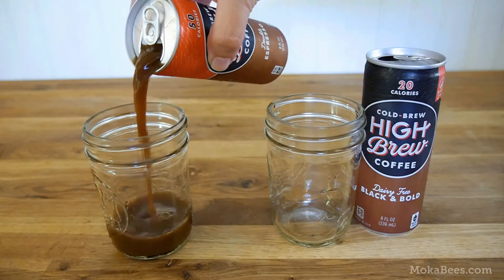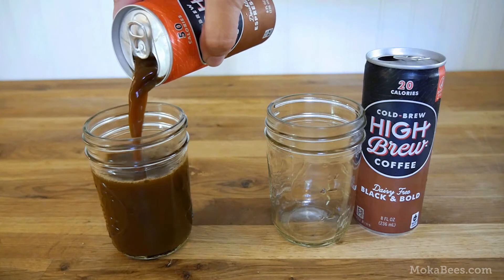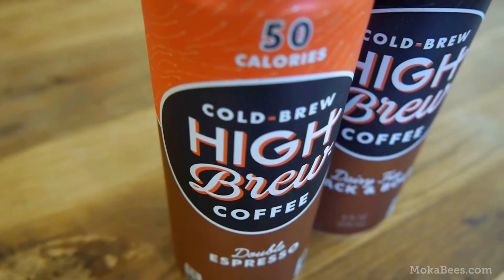If I had to choose between the two, I'd probably go with the double espresso just because I do prefer a bit of sweetness in my coffee. But really, both of these are winners. If you see them at your local store, I recommend checking them out.